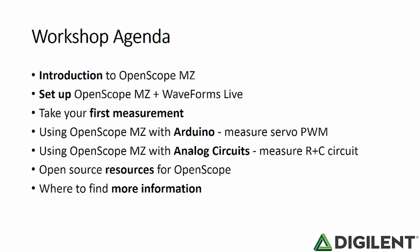The first few slides open up the workshop with an agenda and some expectation setting. Then the workshop covers a lot of material: an introduction to the OpenScope MZ itself, setting up the OpenScope, taking a first measurement, using the OpenScope with an Arduino, using the OpenScope with RC circuits, and some additional resources for using OpenScope and more information.